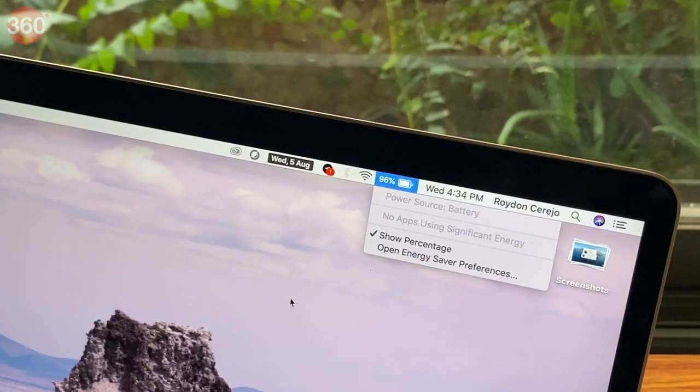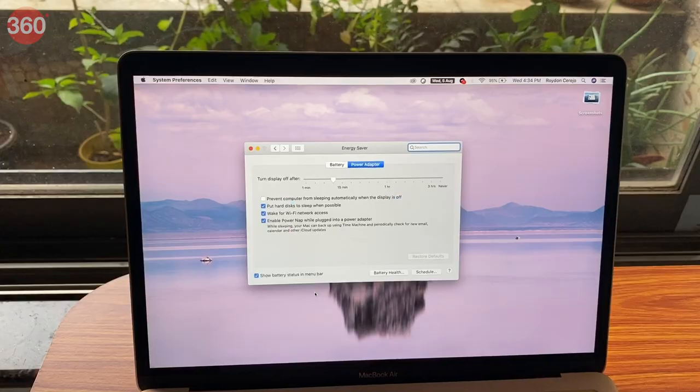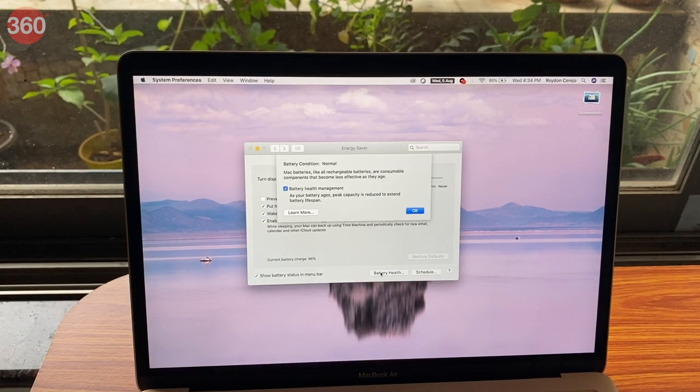Talking about battery performance, Apple claims 11 hours of web browsing or up to 12 hours of video playback on a single charge. While I wasn't able to achieve these numbers during my review, I did get a fairly satisfactory runtime of about 8-9 hours with regular workloads.